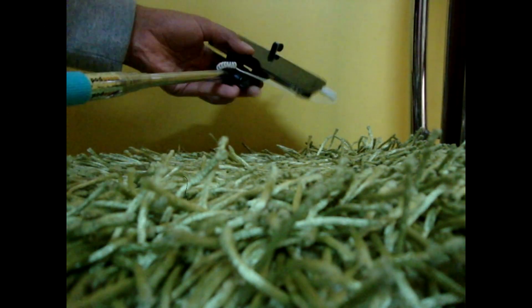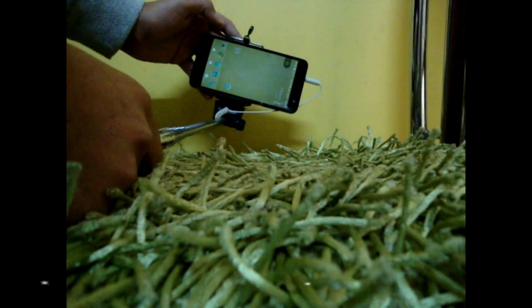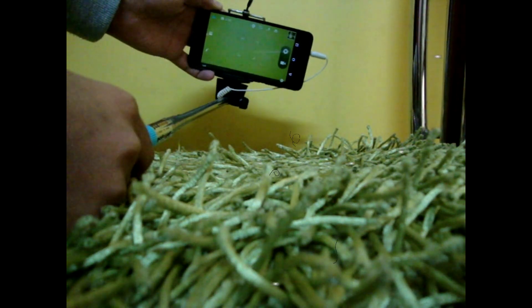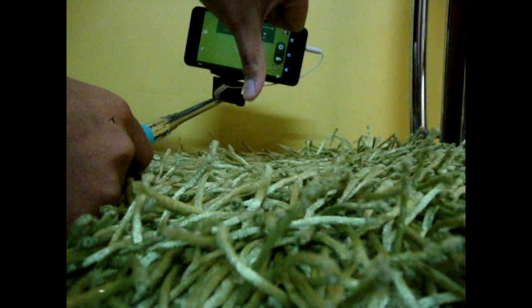So you bought a new selfie stick but you cannot use it, you cannot click photos with it. Hi guys, this is Pranav, welcome to my channel, and in this video I will help you how to click photos or videos with your new selfie stick.